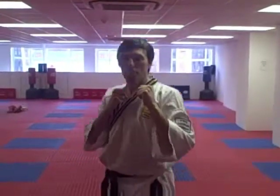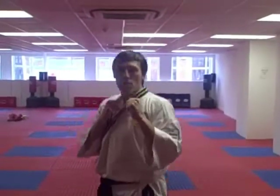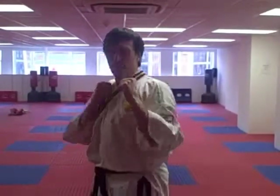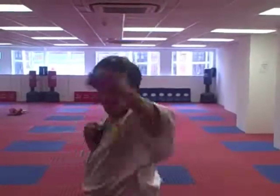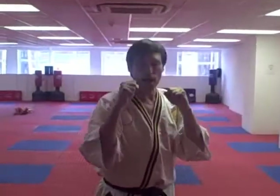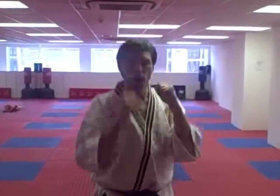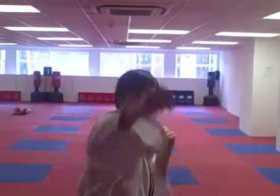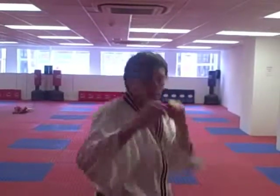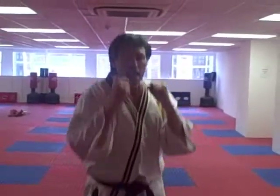Now we're going to do eight punches with the left arm. Let's go — one through eight. That's good. Now let's change legs. Go right leg forward in the lead and punch, jab with your right arm. You're bouncing on the spot — one through eight. Good.